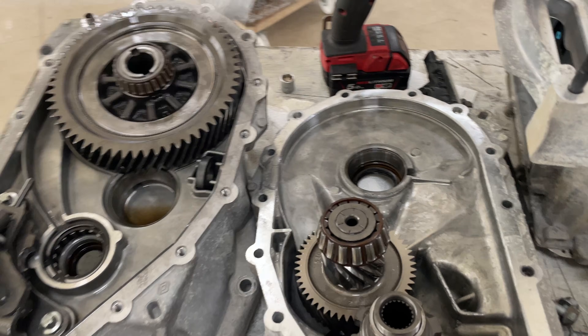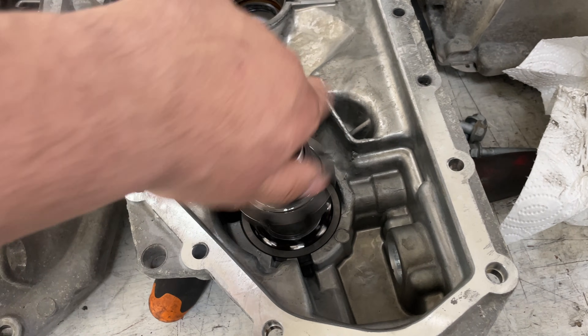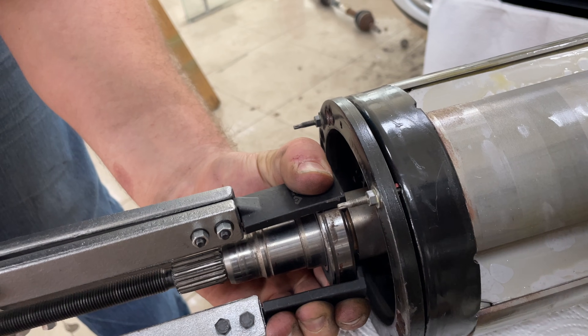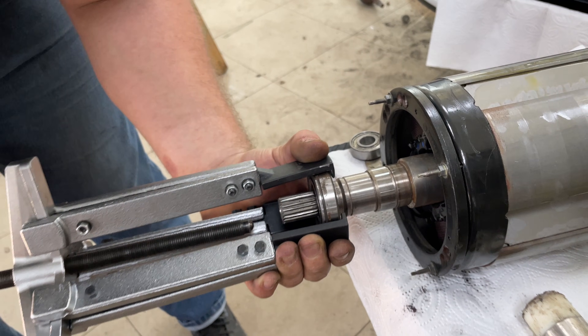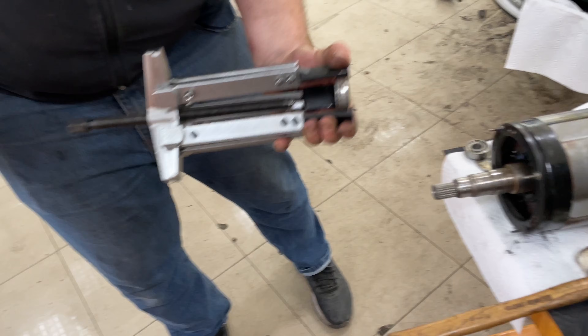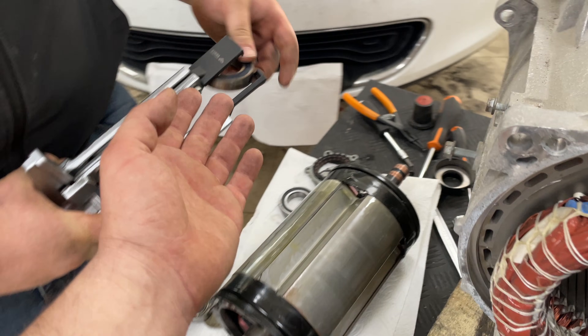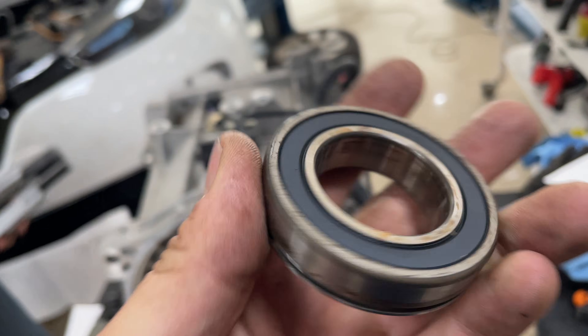Here is the gearbox side, and it seems we have an issue here as well. Now we will go and machine the new bearing.